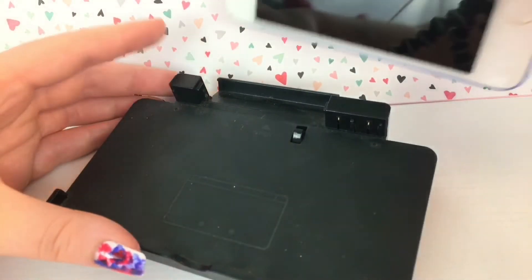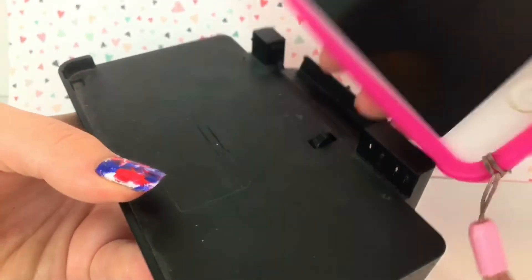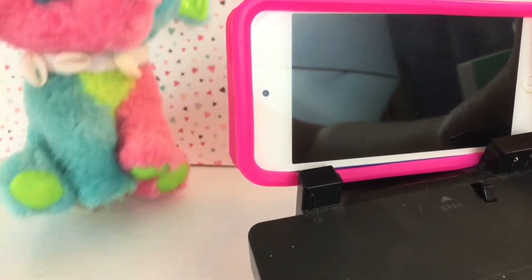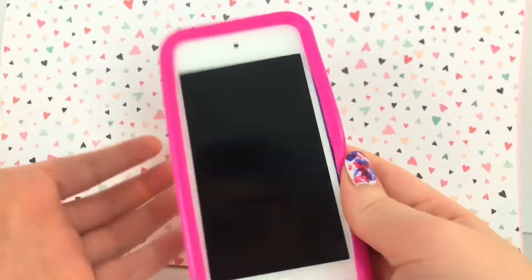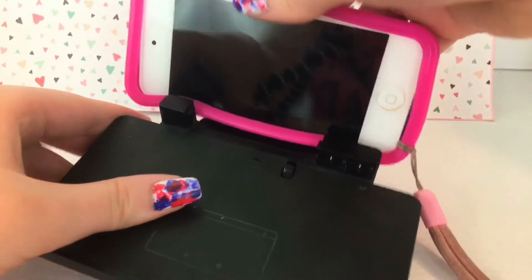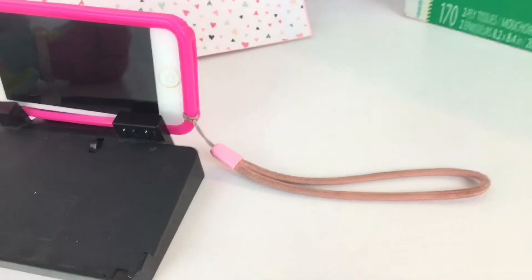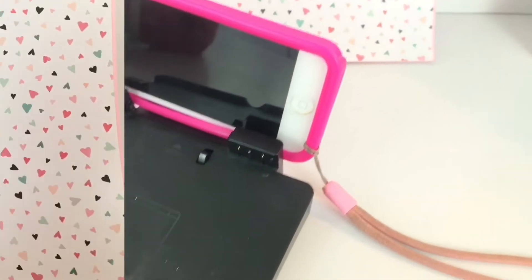The next life hack I have for you sparks is to use a DS holder as a last-minute phone tripod. It's not the best thing ever, but it's just for last minute — if you can't find any tripod or anything to hold your phone up. It can also hold an iPod. You kind of just have to have a jelly phone case for it to work pretty well. You can put it on top of something like a tissue box, and then it will work pretty well. So yeah, that's just something you can use in a pinch when you really need to film but can't find anything.